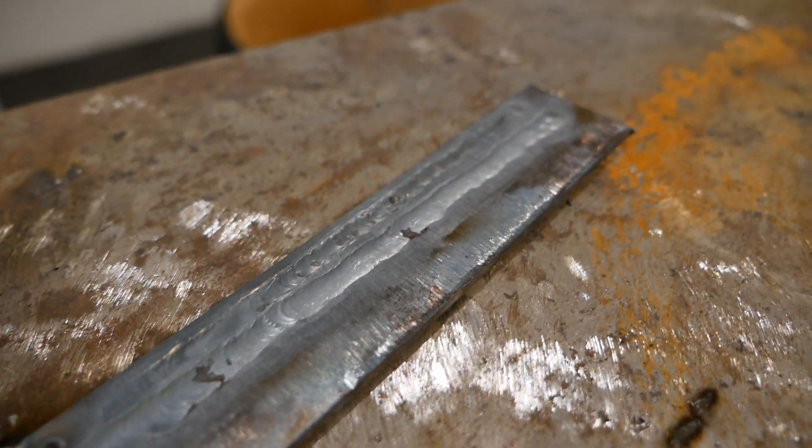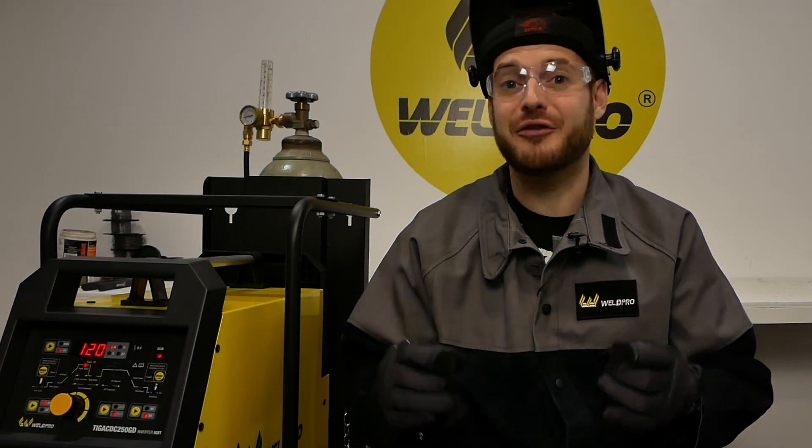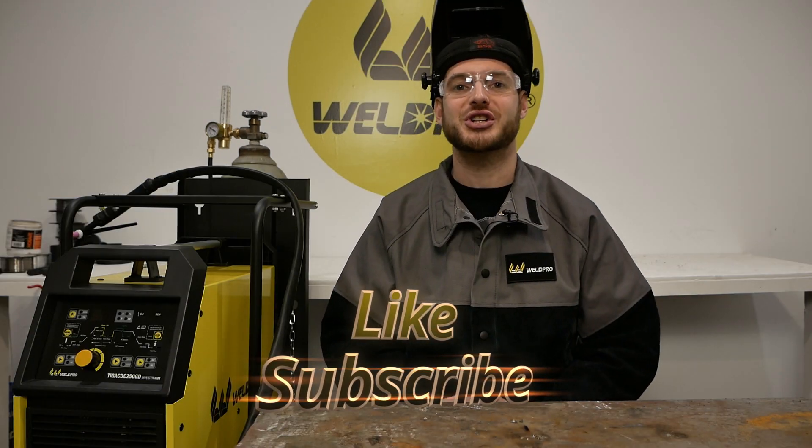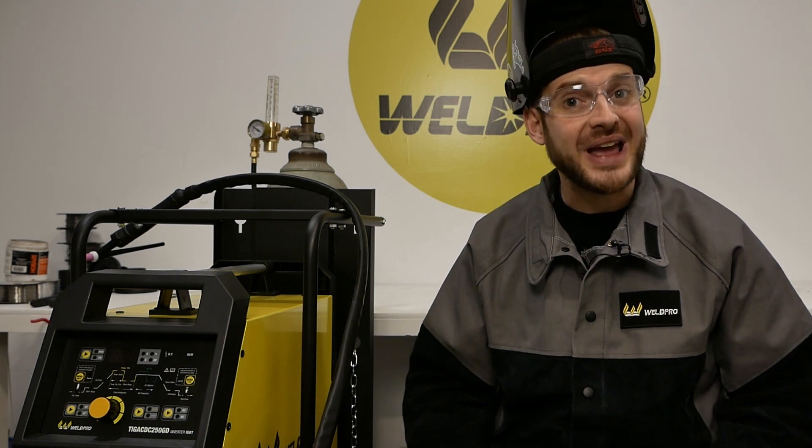All things considered, our filler weld came out pretty good. There's always room for improvement and development of consistency. Hopefully this gives you a better idea of travel speed versus how you add filler material. Bead appearance is very dependent upon the size of filler, so experiment with different sizes. Hopefully this video gives you a good starting point for TIG welding. If you have any further comments or questions, don't hesitate to leave those below. As always, like and subscribe, enable your notifications, and thanks for watching — from all of us here at WeldPro, we can't wait to see what you build with your brand new TIG 250.